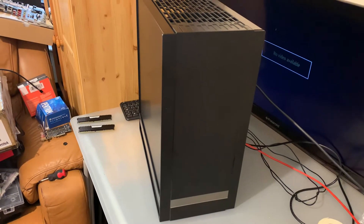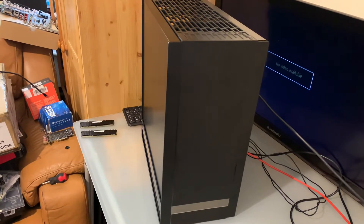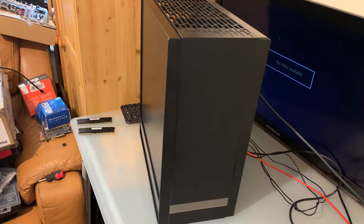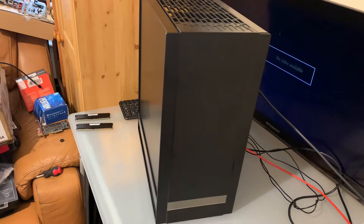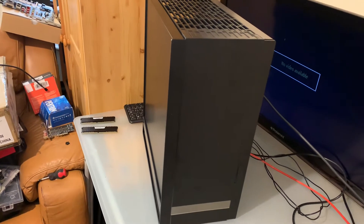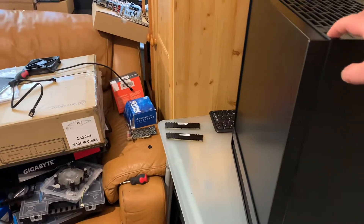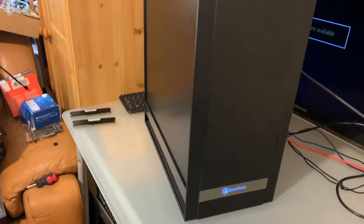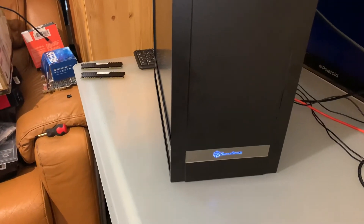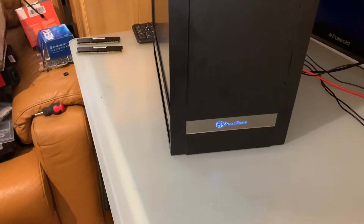Hello guys, welcome back to my channel. Today I'm going to show you a fanless gaming build in a forgotten but expensive case — the Silverstone Fortress 05. It's a very nice build. Let's power it up. You can see the front — it's without any fan, just the logo on the bottom.